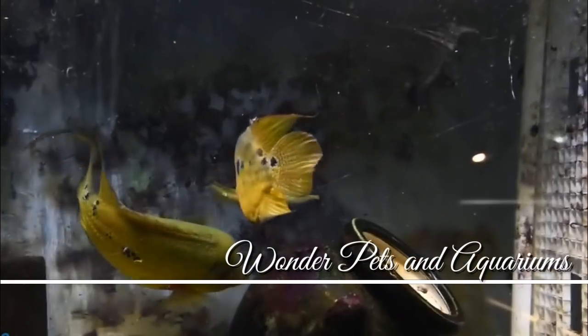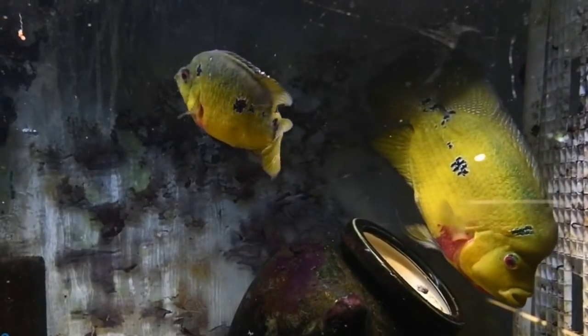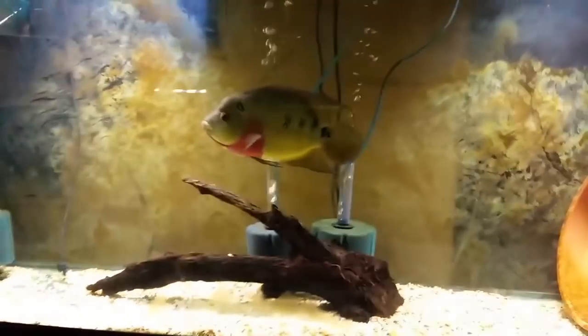Hey guys, I'm Haja here and welcome to Wonder Petson Aquariums. If you look at the Trimac Cichlid, it's an aggressive Central American Cichlid. One name is Trimac Cichlid and another name is 3-Spot Cichlid.